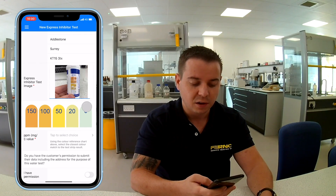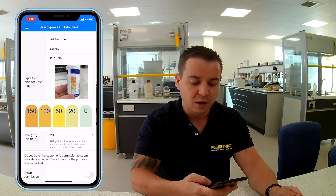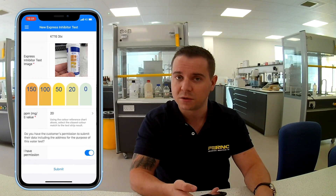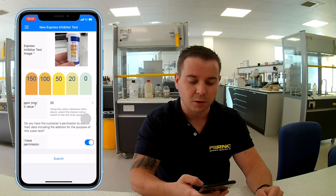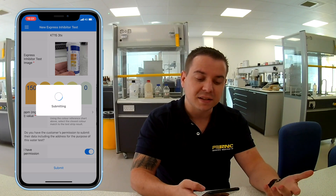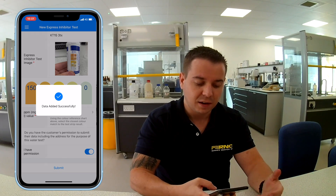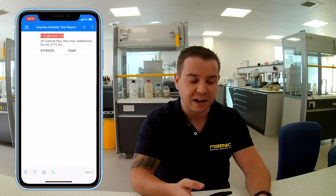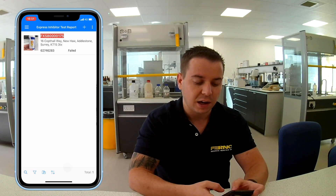Once that's submitted, all I have to do is choose from the drop-down the outcome — it's roughly about 20 so I'm going to choose 20. The only other field you have to select is the GDPR field, which gives permission that you have the homeowner or property address details in the system. I'll click submit. That will then instantly analyze the sample — data added successfully — and straight away you can see that that sample has in fact failed: there's not enough inhibitor in the system to keep it healthy.